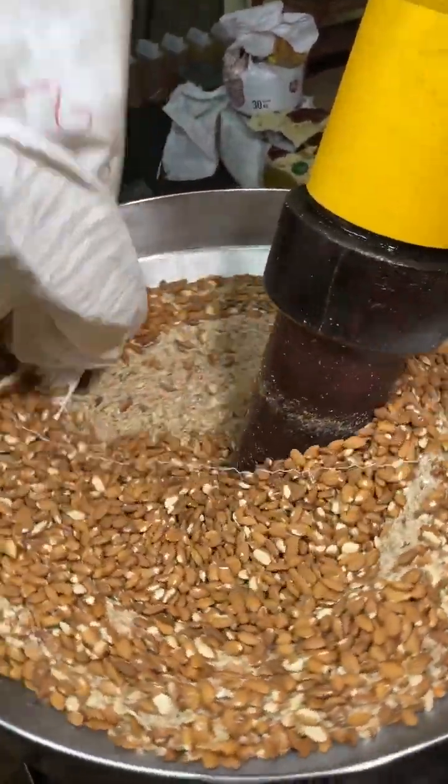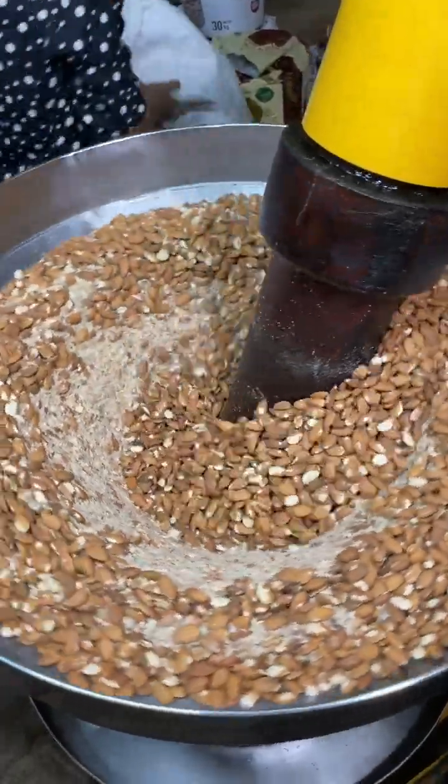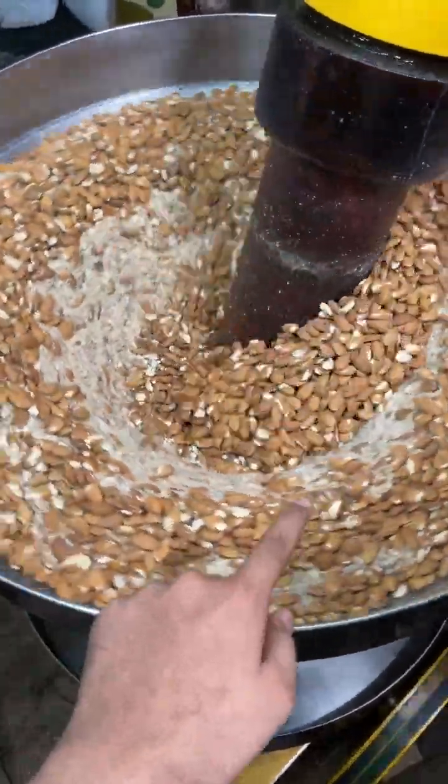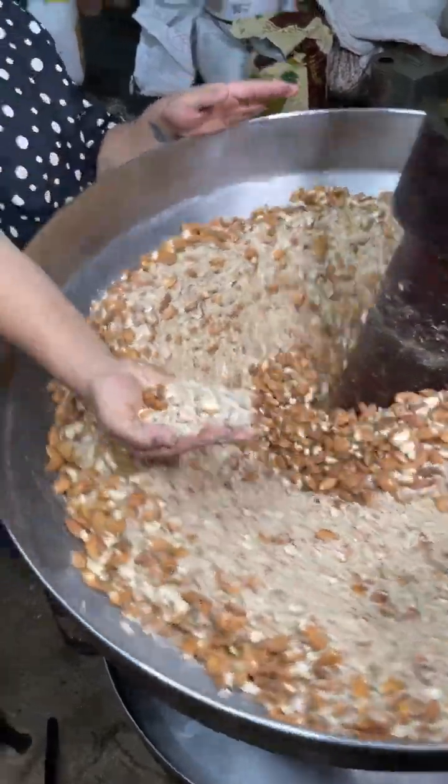Now, we are adding the rest of the almond oil. Check it out — how much more powerful this machine is. All of the almonds are crushed. This is like a powder.